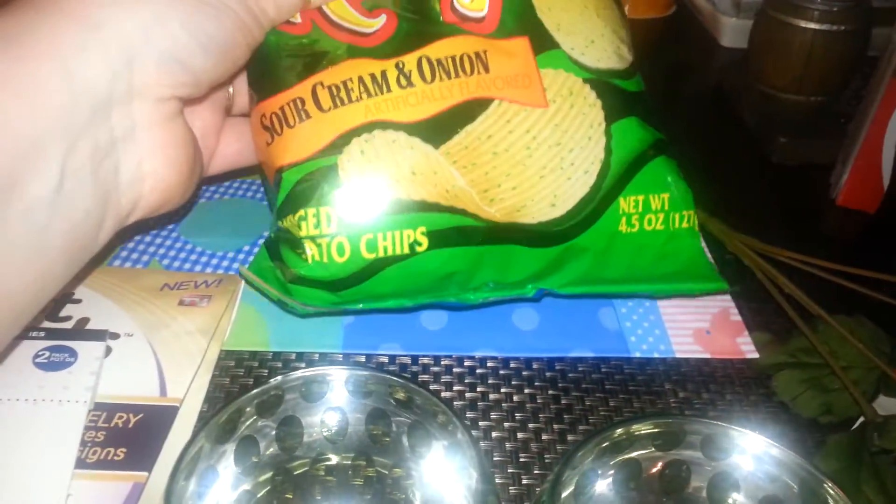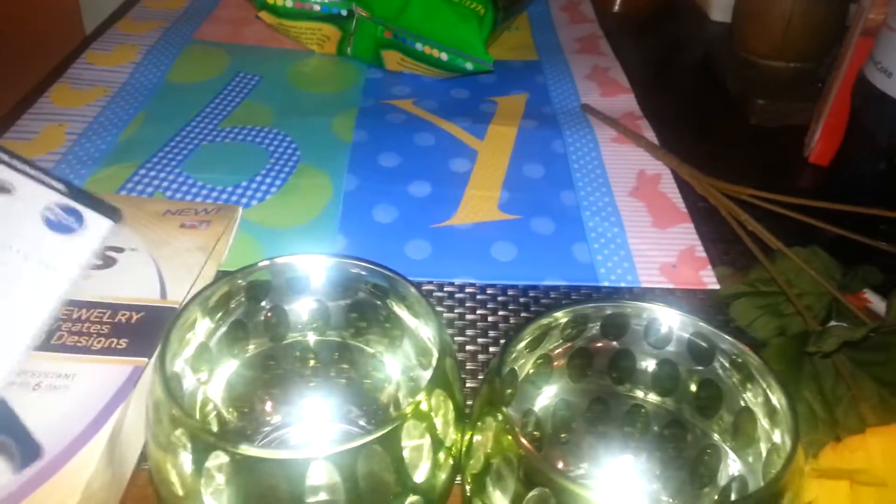I picked up these chips because I was in the store and felt like I needed a snack, but then by the time I got in the car, I didn't want them anymore. So those are chips — they won't last anyway.